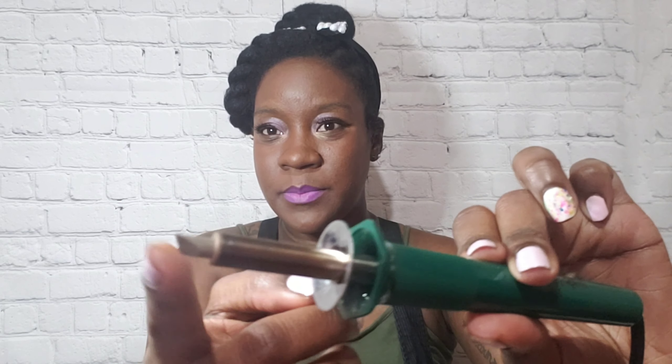The trick with wood burning is that you have to go really slow. The basic things you're gonna need are a wood burning tool — I use this pointed tip because it makes the designs pretty easy — and I'm gonna show you how I turn this into this.